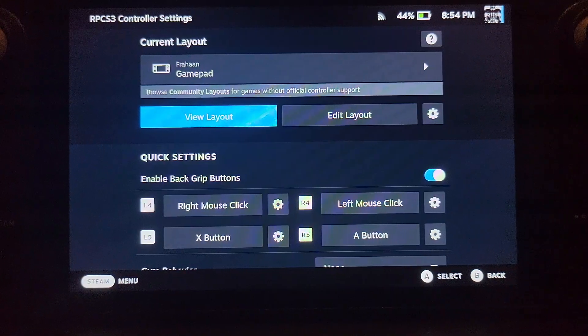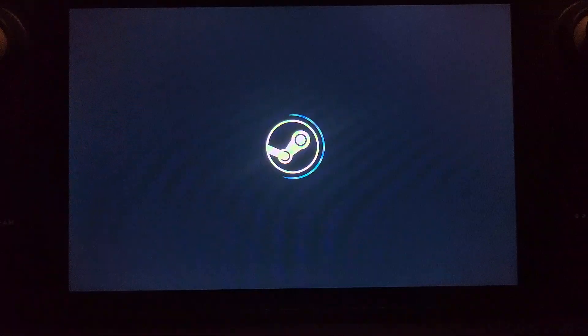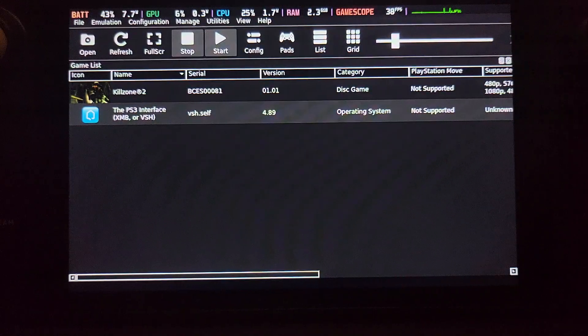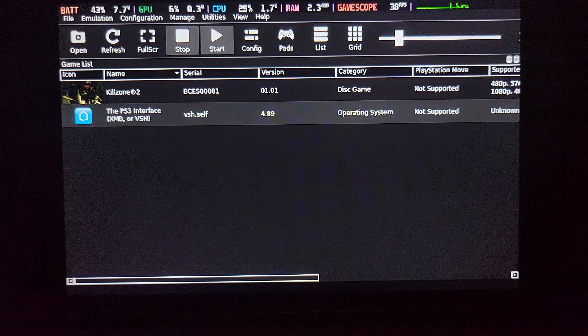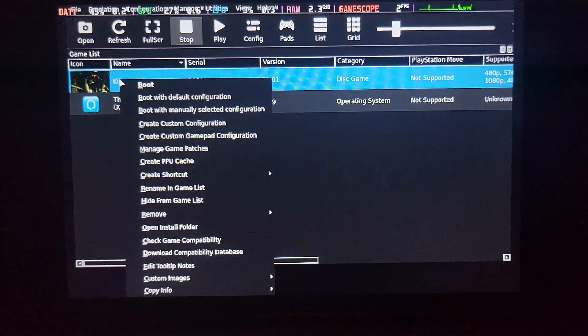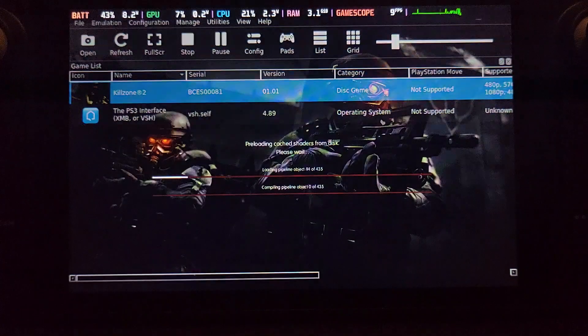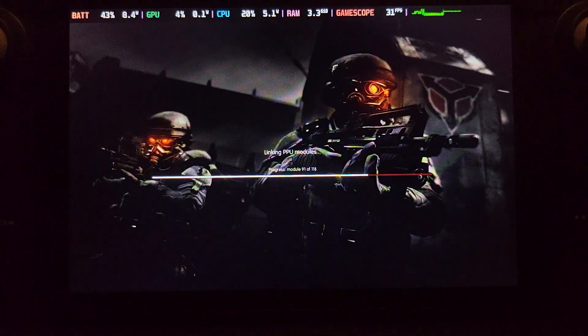Press B to go back, then press Play. In a few seconds the emulator will load. You can use the right trackpad to move the mouse and use the back bumpers for clicks. Press the left one to right-click, and pressing the right one twice fast activates a double-click, which should launch the game. This part will take a little while, especially the first time you launch each game.